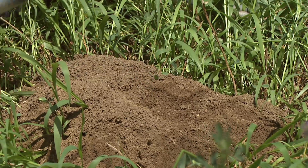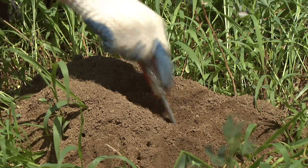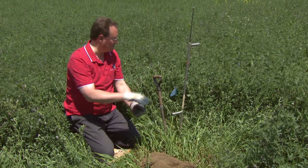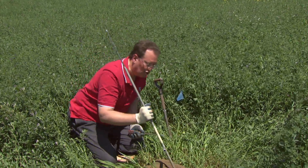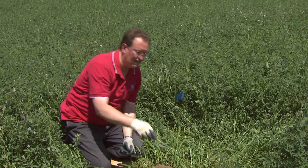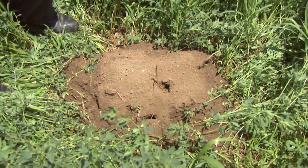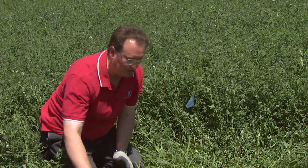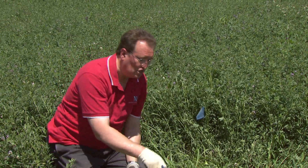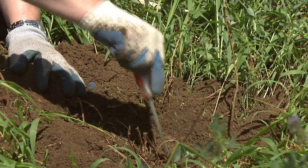That's where the pocket gopher's tunnel is — you can see how my screwdriver slides very quickly. If you don't have a screwdriver like this, which is probably a 12-inch screwdriver, you can buy other probes and simply probe around to find where you get down to the main tunnel. One side of the mound is going to have a lot more soil than the other, because the pocket gopher doesn't throw dirt behind himself — he only pushes it out one way. So position yourself on the larger side and probe to find the spot with less resistance.